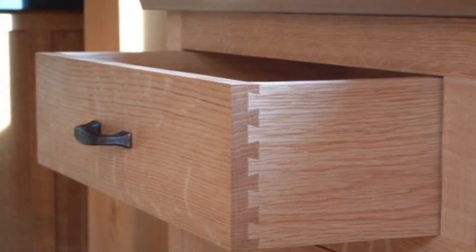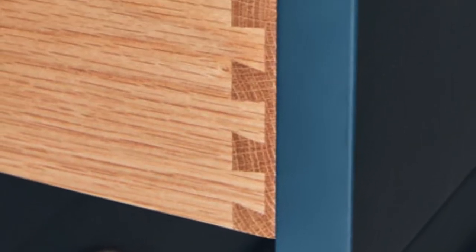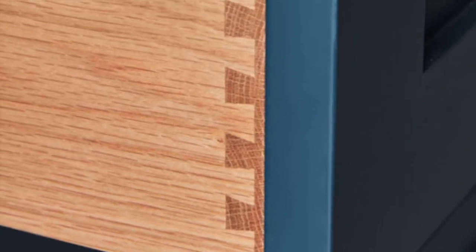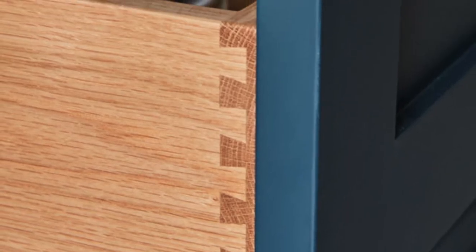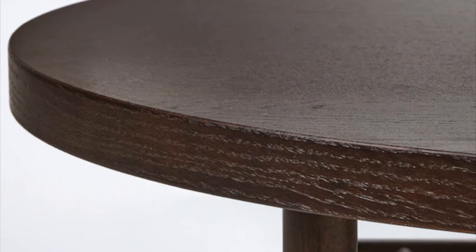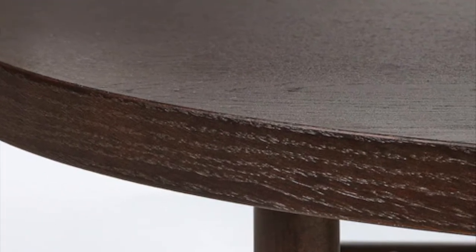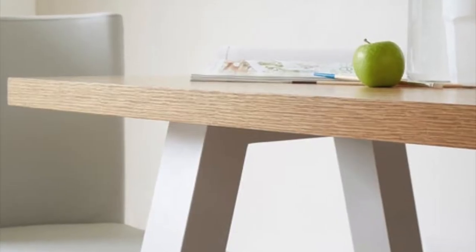Secondly, a great indicator of solid wood is dovetail construction. Your furniture may still have veneer fronts, but it's most likely constructed of solid wood if you see that tongue and groove construction where the drawer connects to the drawer front. Thirdly, take a look at the sides and underneath your piece. If there is veneer, you will be able to look at it from the side and see where the sheet of veneer attaches to the front of the piece. Veneer will also have a horizontal grain pattern on the edges.